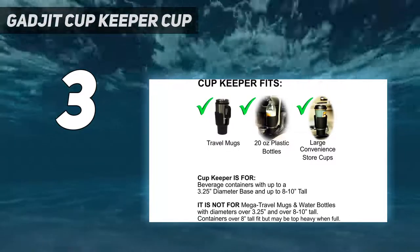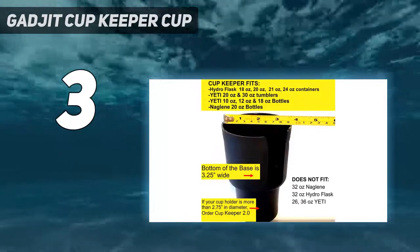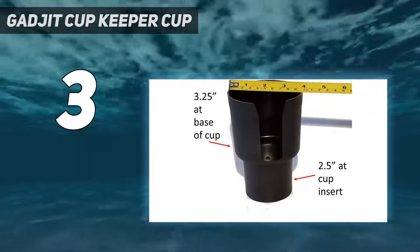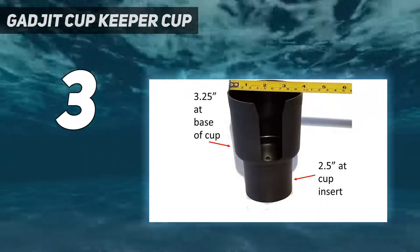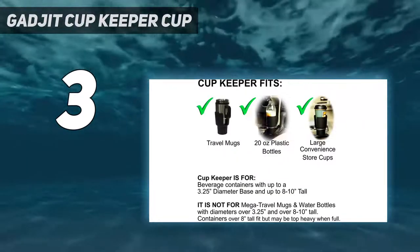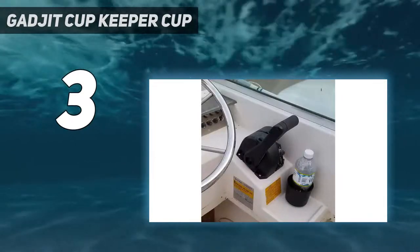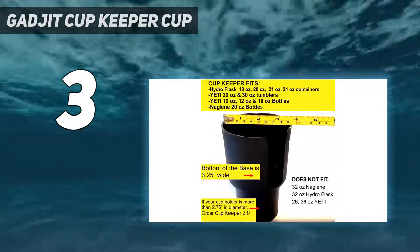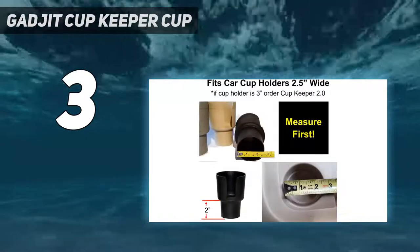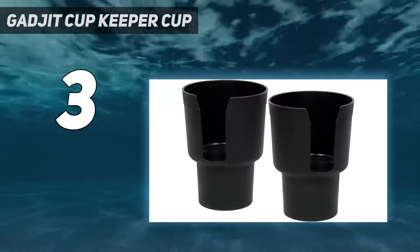Will this fit my cup holder? To ensure a good fit, please measure the diameter, width, and depth of your existing cup holder. If it is 2.5 to 3 inches across, it will fit in your cup holder. If your cup holder is 3 inches across, consider purchasing Cupkeeper 2.0 with beverage bands for a snugger fit. No tools or installation needed — simply place it in your cup holder and set your mug, cup, or bottle in the Cupkeeper. Works in cars, trucks, RVs, boats, and golf carts. Portable too — it goes where you go.